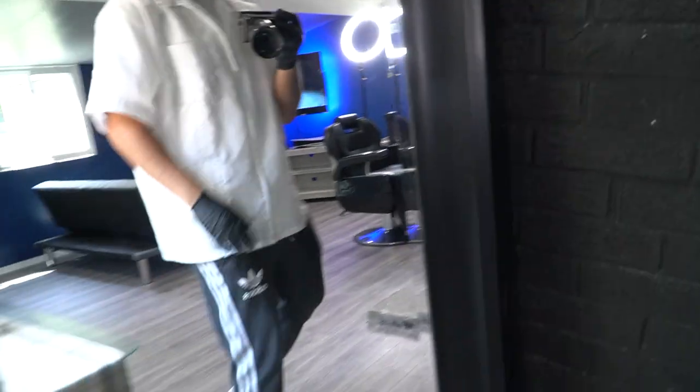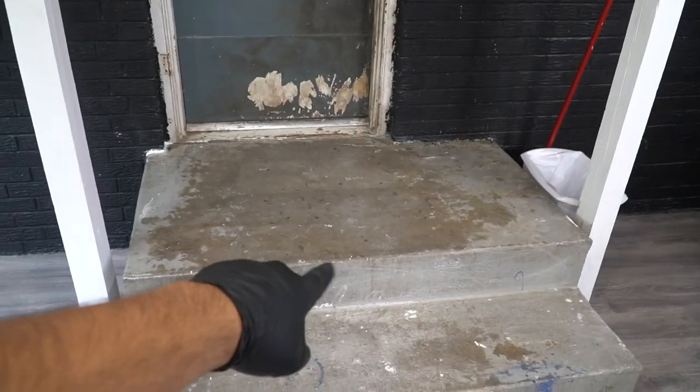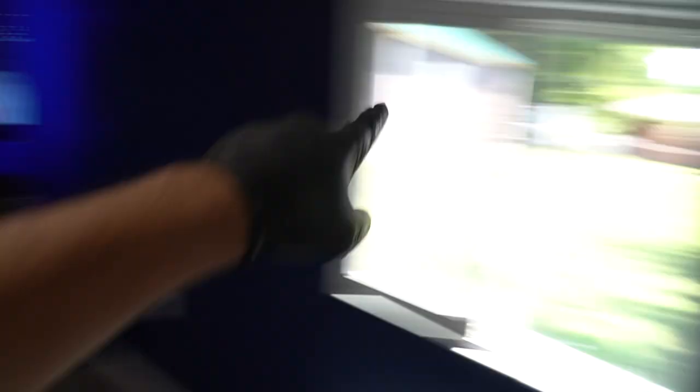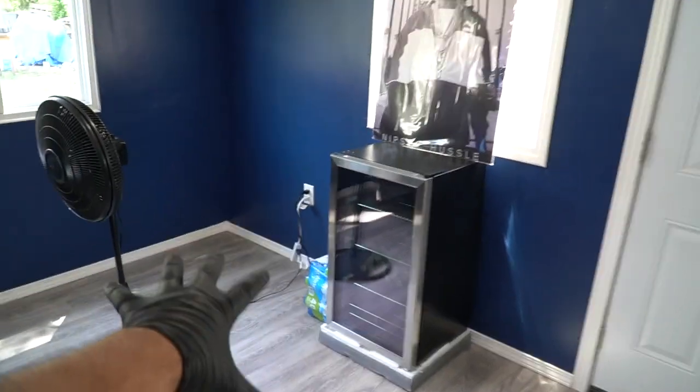Just cut another client and he used the mirror — loved that. Still gotta change that door, change the windows, wrap up, put in a poster with some LED lights, tint the windows, buy another couch, and add a snack bar. That's basically how it's gonna look. If this video helped you out with anything — remodeling, colors, whatever — go ahead and like and subscribe. I helped you out, help me out! Appreciate y'all, thank you for tuning in.